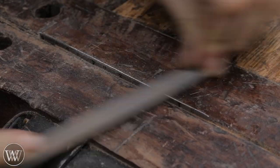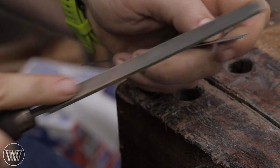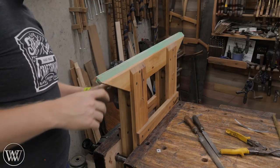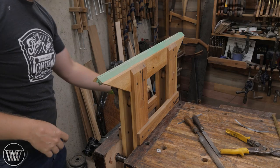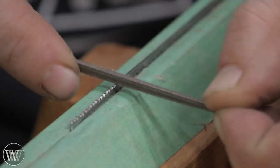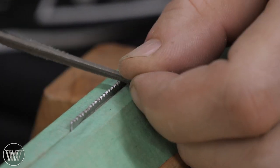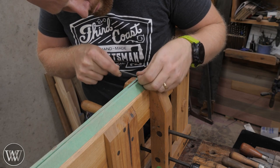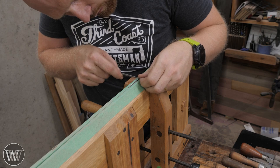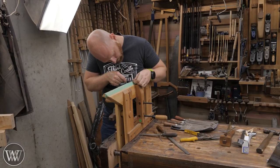I was looking for a piece of steel about the right size, and I found this ruler. It is not good tool steel for this, but it will do okay. Unfortunately, it is a ruler, so I need to sharpen it — which means I have to set teeth. There's a mark on this every 16th inch, so I'm doing a 16 PPI saw, which in scale comes out to like 6 PPI — a little bit smaller than it should be. But it's a scale saw, it's a toy.